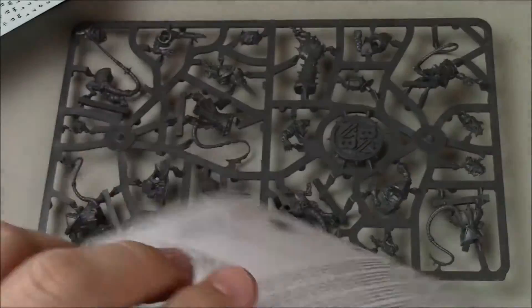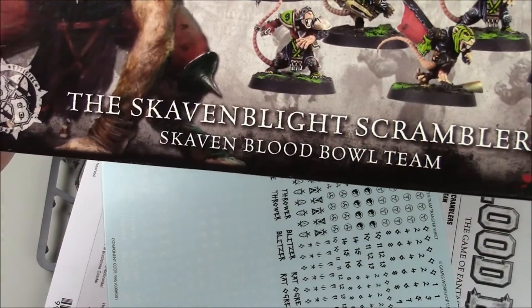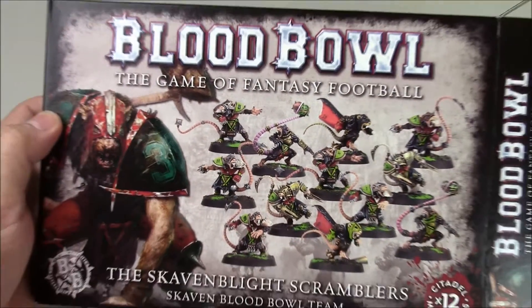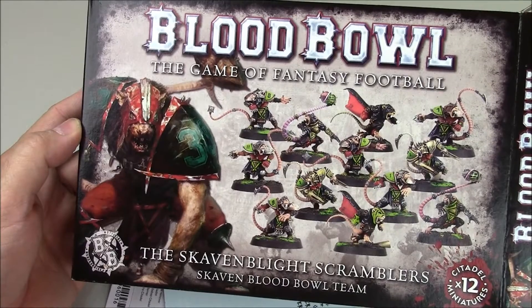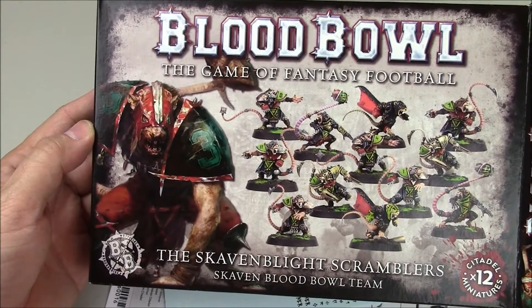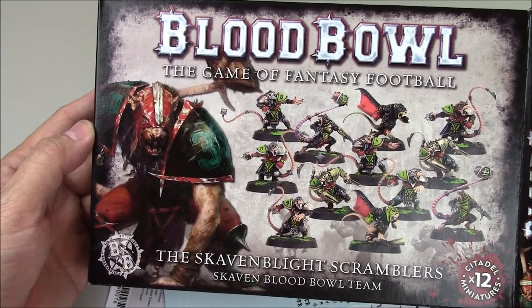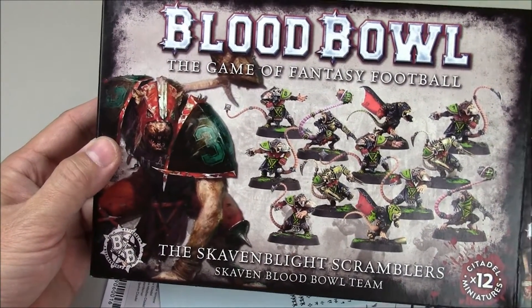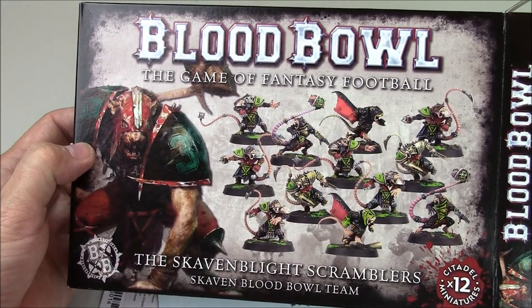There you go, guys. That is an unboxing of the Skavenblight Scramblers. This is the brand new — and I'm so excited to say that — the brand new box set for Blood Bowl, one of the best games GW has ever made and one of my favorite board games of all time. So there you go, folks — Skavenblight Scramblers coming to a stadium near you soon. Thanks for watching and keep on working.